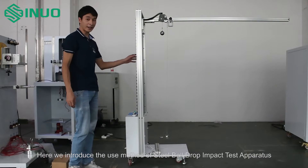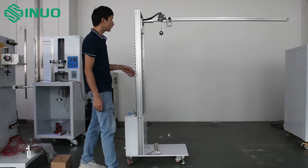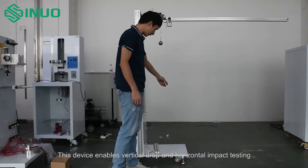Here we introduce the use method of the steel ball drop impact test apparatus. This device enables both vertical drop and horizontal impact testing.